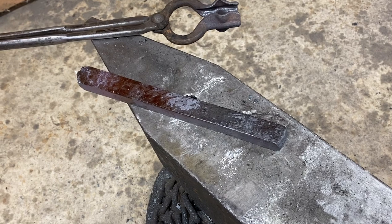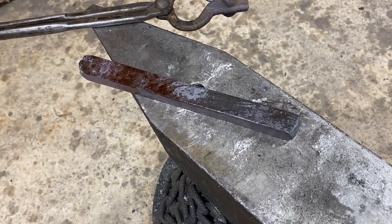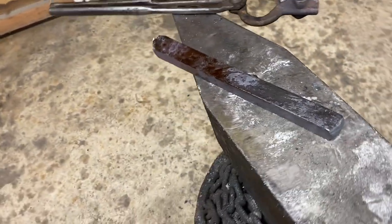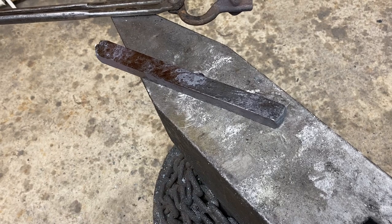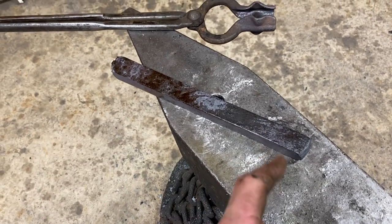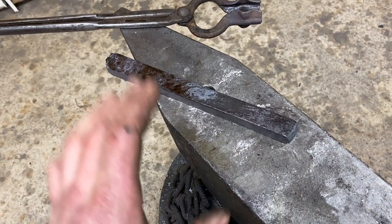We've got the first forge weld done and this baby drawn out into square stock that's approximately an inch square. I was hoping it wouldn't rhombus on me — I don't know if you can see, but it kind of did, so we're going to have to fix that on the grinder. We'll let it cool, grind the whole thing clean, cut it into four pieces of equal length, alternate the end grain, and go from there.